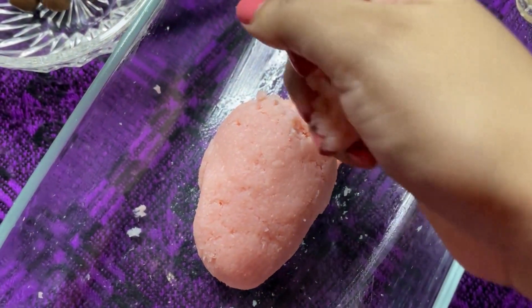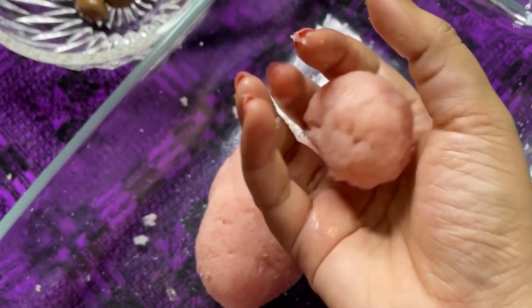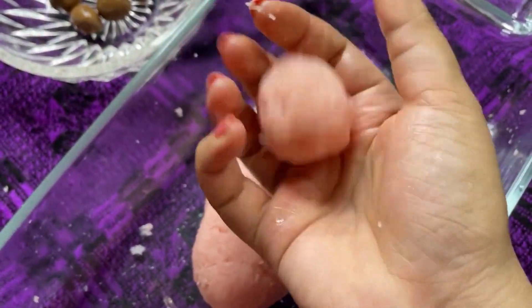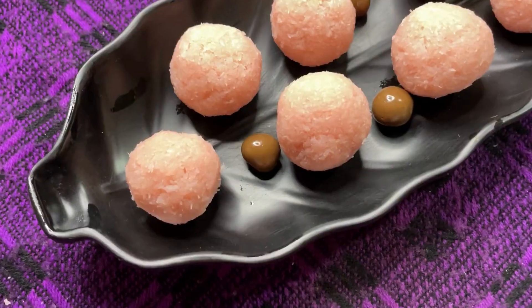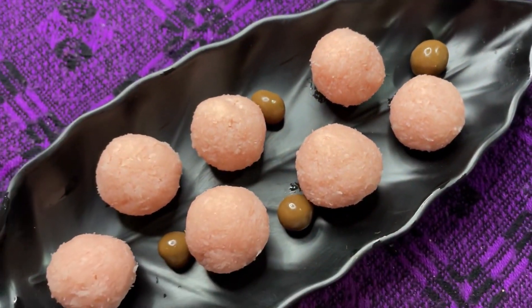Make sure you do not make the laddus too big, so accordingly flatten the amount needed for a medium laddu. Add in a chocolate piece and then slowly start molding it to close the laddu. Toss and keep giving pressure on all sides, and once it's done set it aside. Follow the same process for all.